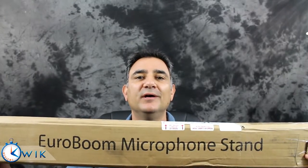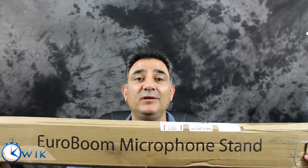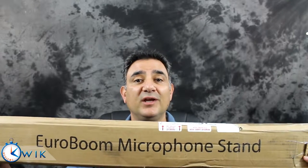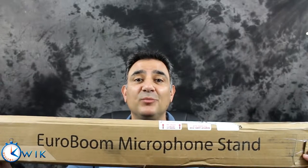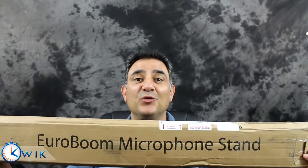Hey guys, Gil from Quick Reviews here. Are you looking for a quick, easy, inexpensive alternative to a C-stand for mounting your video camera or your DSLR? We'll show you how to do it with an inexpensive microphone stand coming up right now on Quick Reviews.